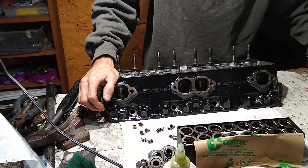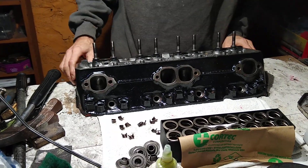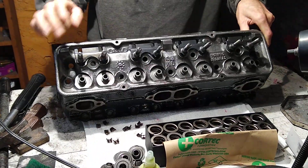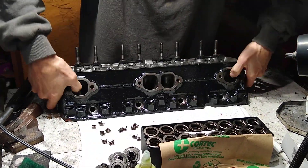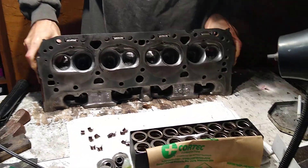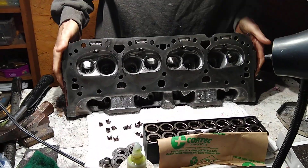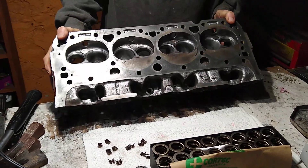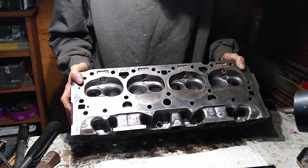We just got the screws and studs in, guide plates, loctite and torque. Ray's done some seat work just to clean them up a little bit — nothing serious, just to open the bowl. So this is a serious bowl job and head job.